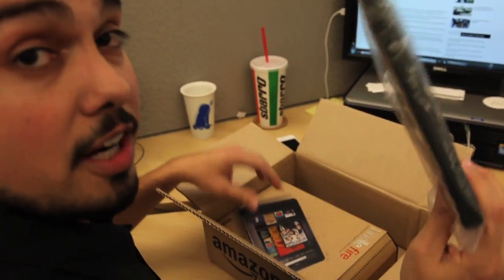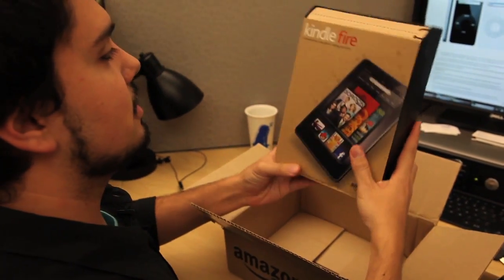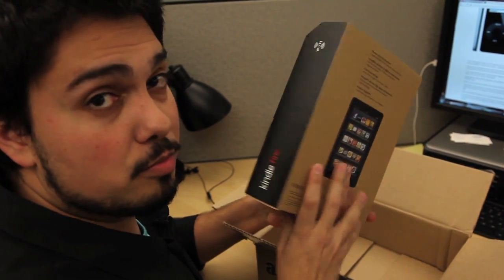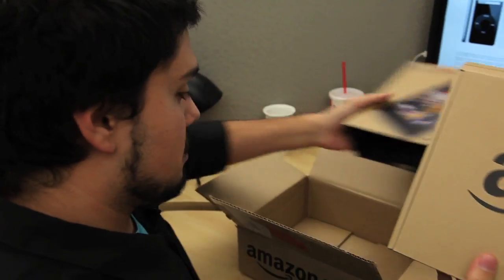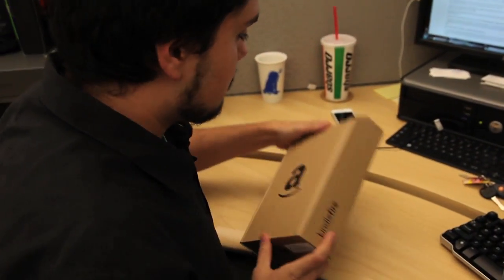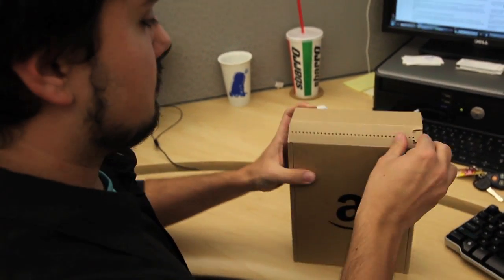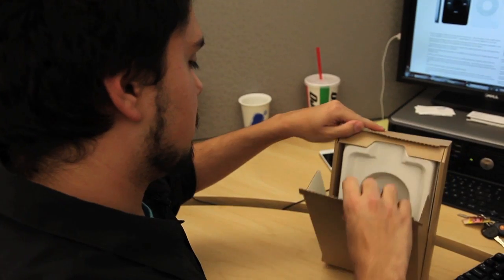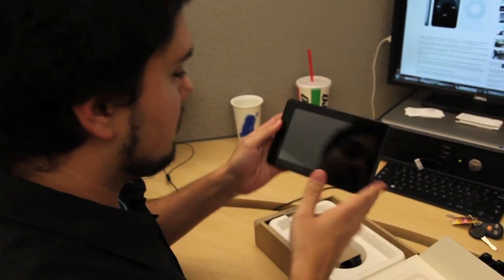Looks like a little carrying case here included — that's kind of nice — and then here is the slip case on the Kindle Fire. It has that kind of recycled paper, brown paper look that you're used to if you bought a Kindle e-reader. And here it is.